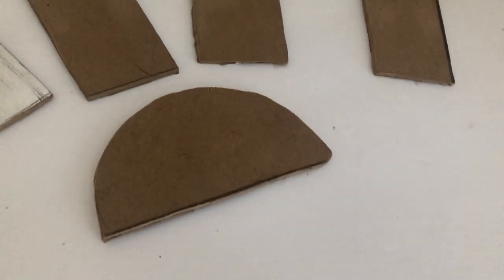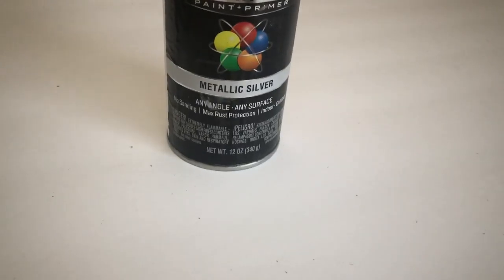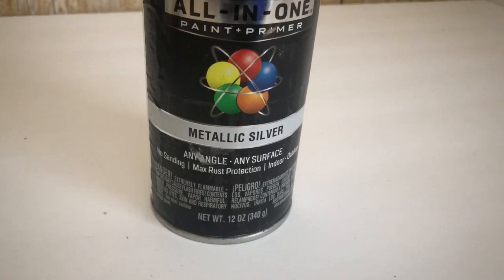I did it after. Next I'm going to work on the wire — I took it apart and molded it into a circle. Now that everything's ready I'm going to spray paint it using this metallic silver.